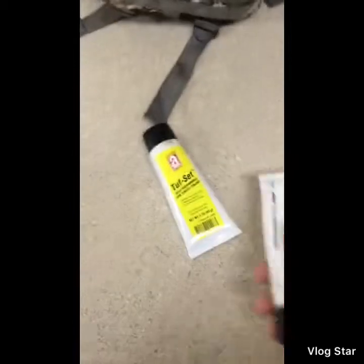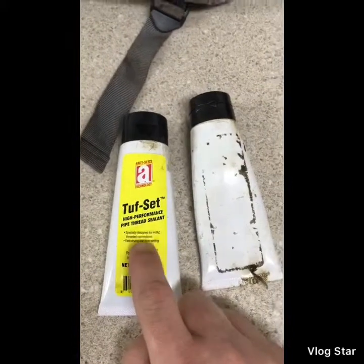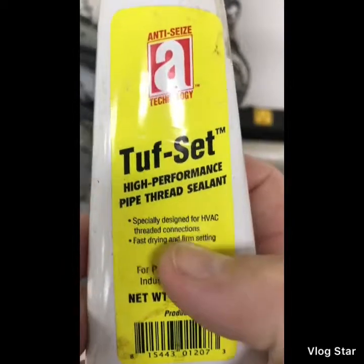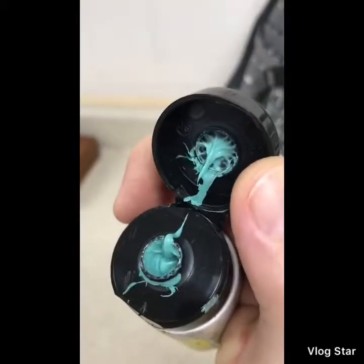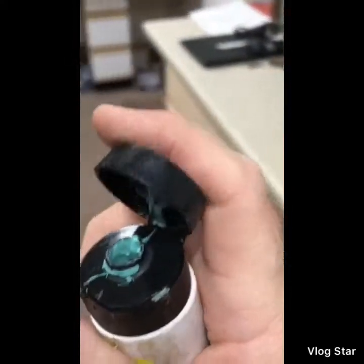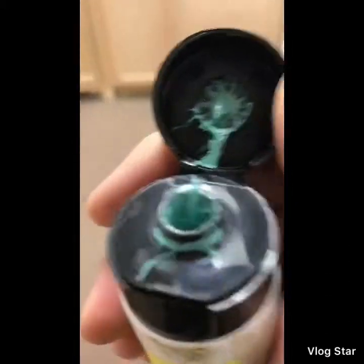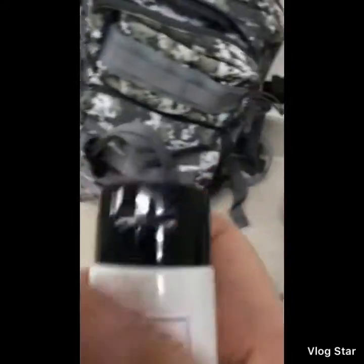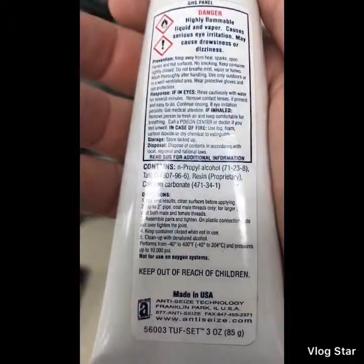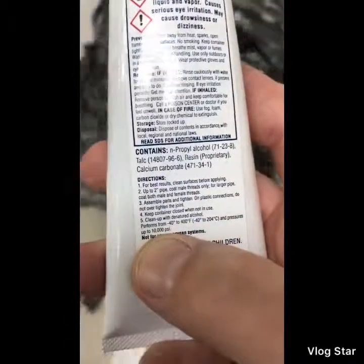This golden juice right here is called Tough Set — high performance pipe dope sealant. It's designed for HVAC connections but I use it on everything. It's a greenish color liquid you put on pipe threads and screw them together. Best stuff we've ever used — no leaks on pipe fittings or gauges. It's rated from negative 40 to 400 degrees Fahrenheit and pressures up to 10,000 PSI.